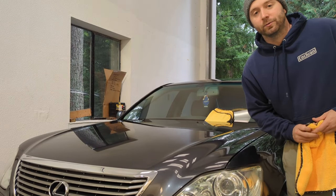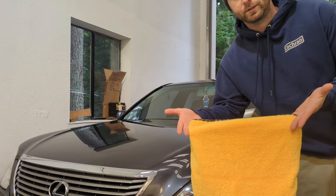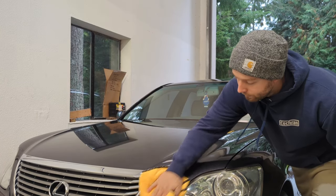Now after you've applied it, you don't have to wait too much longer to buff it off. I like to use the thick side, the plush side of the microfiber. Pull it in quarters and just buff it off.